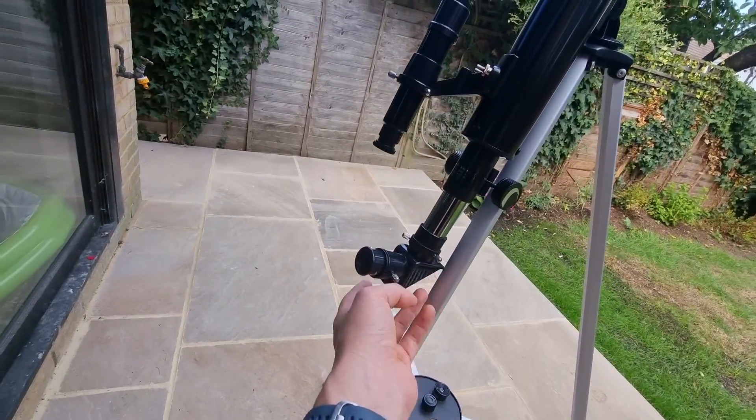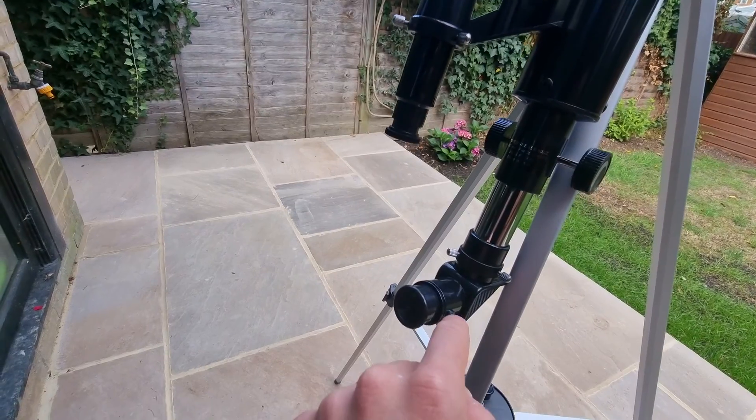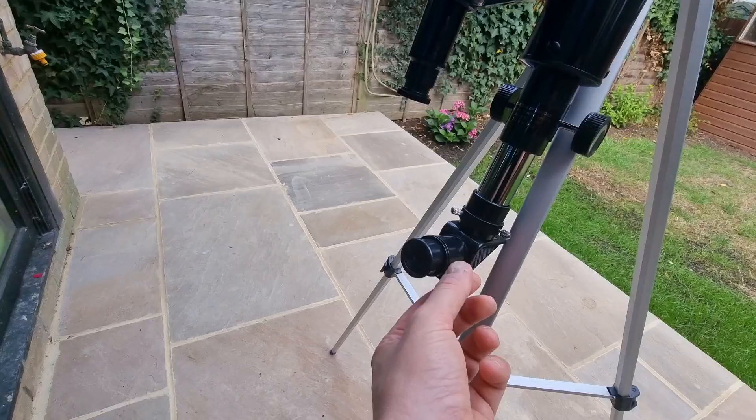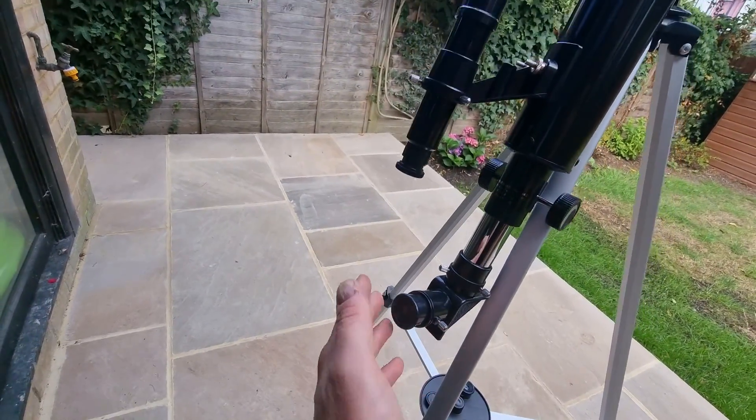Here is the diagonal that you set up — this is where you put the eyepiece. There are screws to keep the pieces secure, so if you want to change the eyepiece, you just unscrew it, put a new eyepiece in, and screw it back on. Very simple.